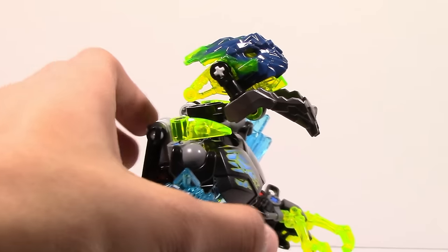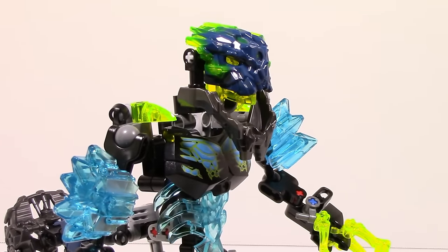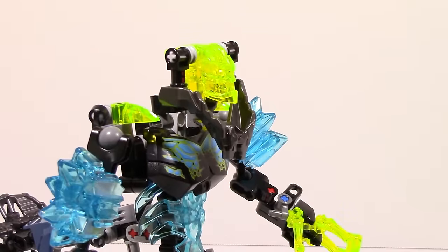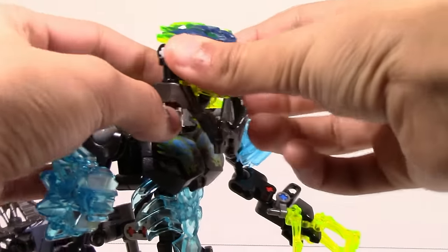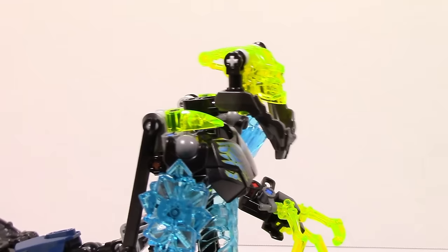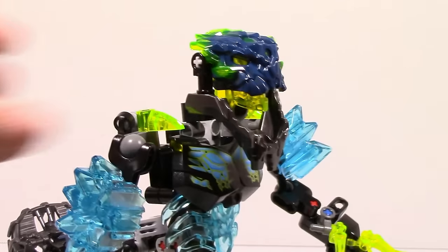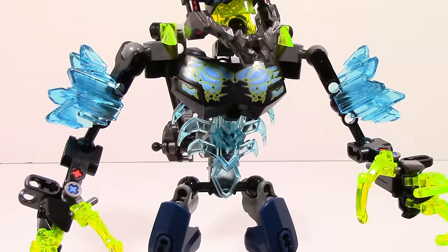You do have pretty much all of the articulation you're going to need in the neck to get all sorts of nice poses. Just like all of the other beasts, you can pop the mask off by lifting up the jaw and the mask will fall off. Personally, it doesn't really seem like anything too crazy because you can accomplish the exact same thing by pushing the eye stock like you usually would for all the other sets. It is a nice feature — always appreciated — but I do wish you could close the jaw instead. Taking a quick look at Stormbeast's torso, you can see he has a trans blue ribcage and he does have his own special printed piece just like all the other beasts. I actually do particularly like this one and it fits in pretty well with these sets, unlike Quake Beast where it was pink. This one fits in very well with Stormbeast and it looks pretty cool.